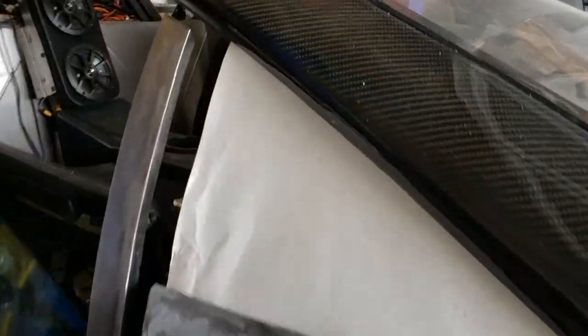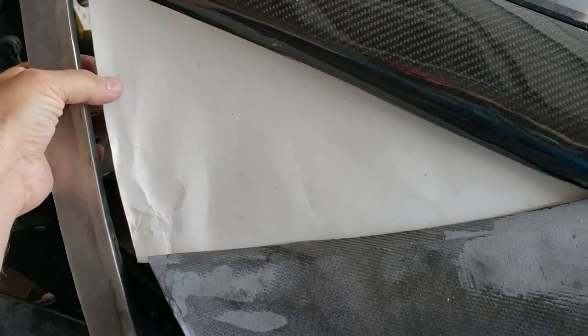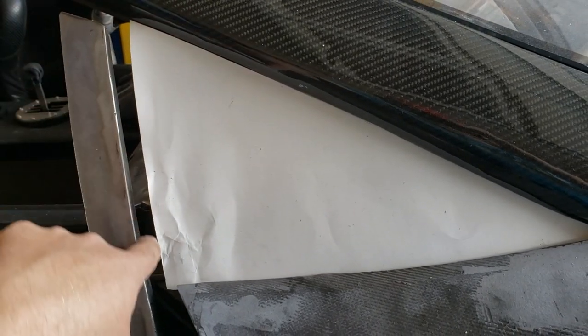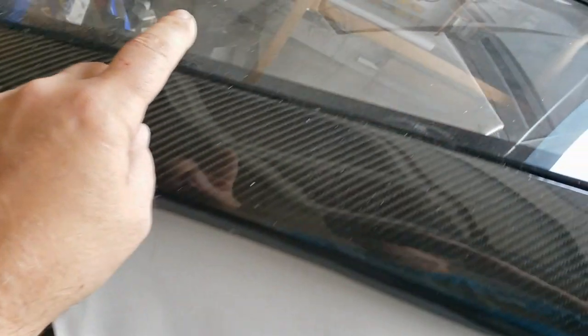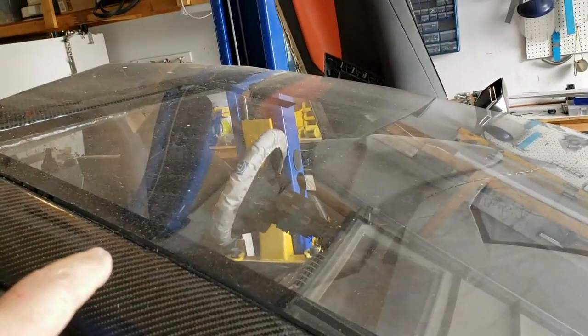We're going to try to get the new dash in there as well — we've got to fix up some brackets and stuff like that. I've been clearancing for the quarter windows, so we've got those here. There's going to be a little bit of rubber gasketing that comes down the window so the door seals, and we're going to make those quarter windows out of the same polycarbonate that we did the windshield out of. I really like the way the windshield turned out.